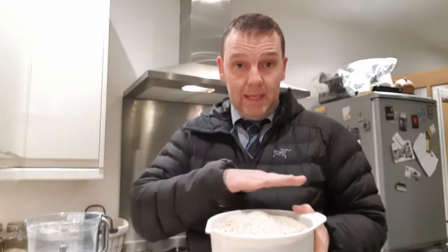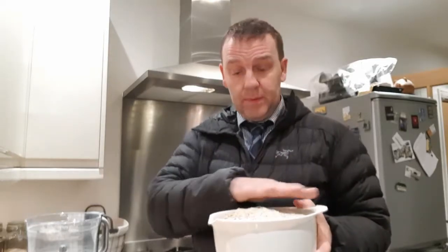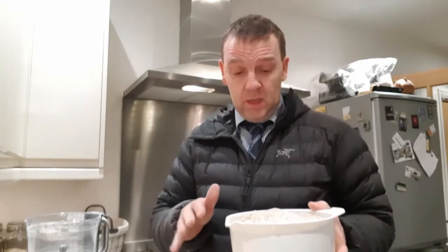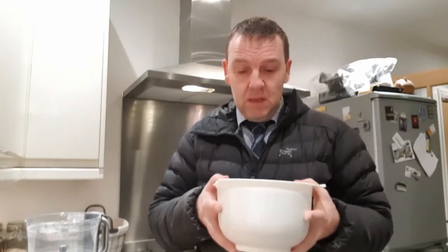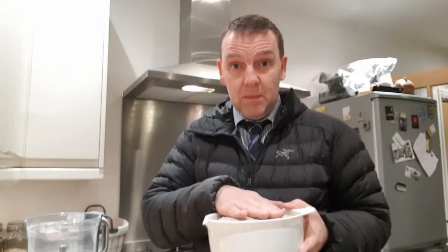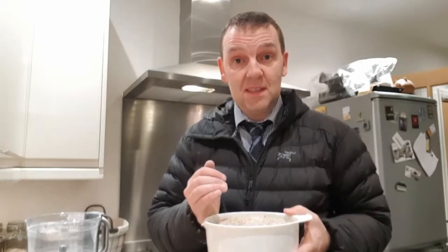One thing to note: the volume has dropped by about a fifth compared to when I first put it in, so it's about a fifth more dense. I'm not sure what effect that'll have in the mash, but now it's time to get her mashed in, wrap her up in the old cat blanket, and leave it for an hour at 66 degrees.